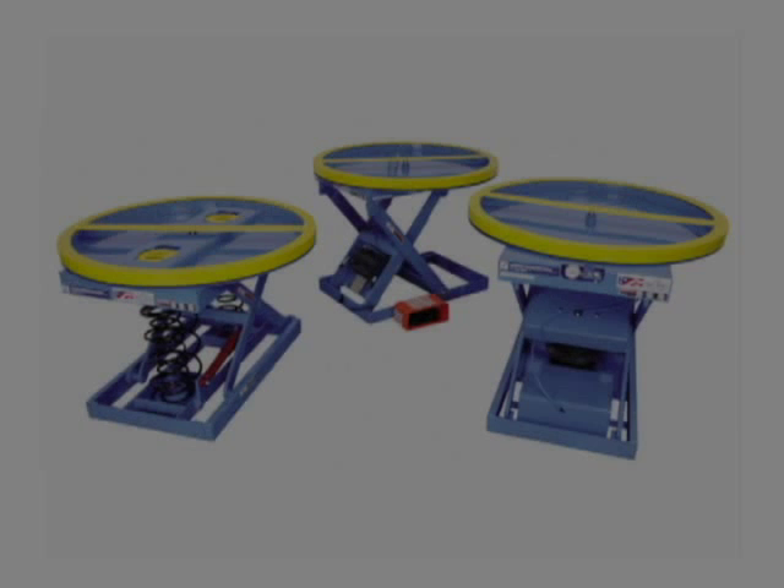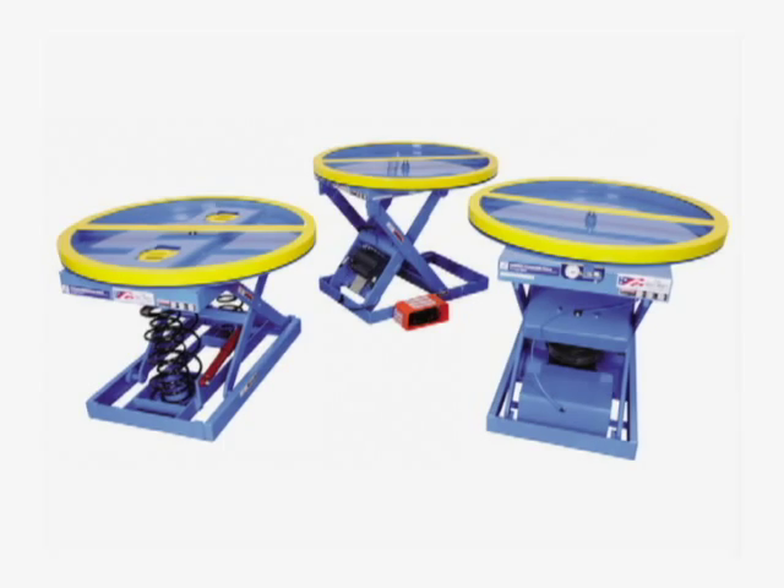Advanced Lifts is proud to present our family of palletizers, which include an air spring model, a mechanical spring model, and an electric hydraulic unit.